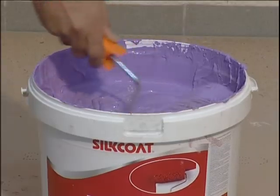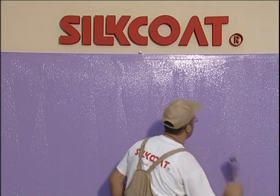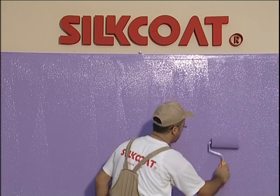Immediately after the application, a pattern is created with the help of a pattern roller, and the surface is made homogeneous.